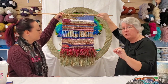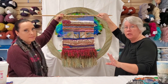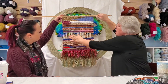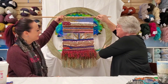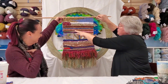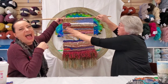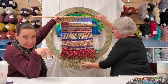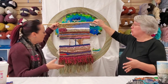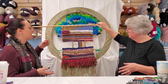In basic tapestry — this is one Janine did from the basic tapestry class, on the larger Ashford weaving frame. You start at the bottom and work your way up: a couple rows of plain weaving, rya knots, looping, and in that basic tapestry workshop you will learn at least five different stitches — the basics for anything you'll ever do in tapestry weaving.